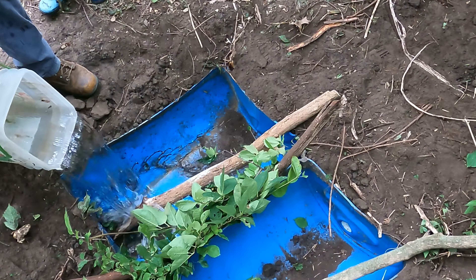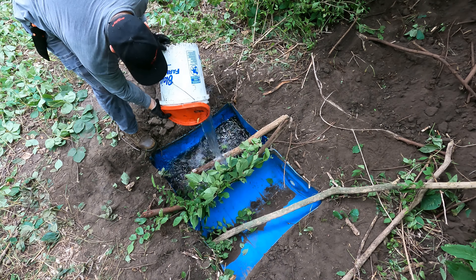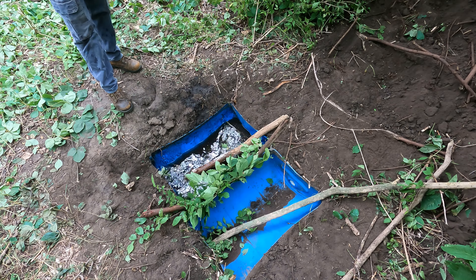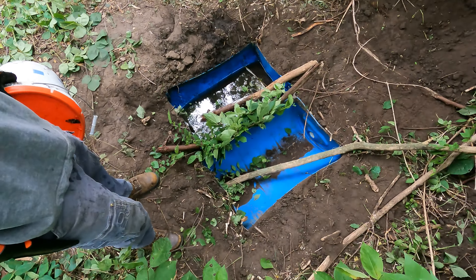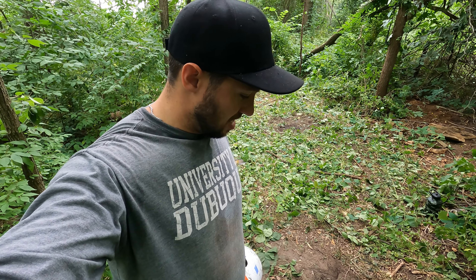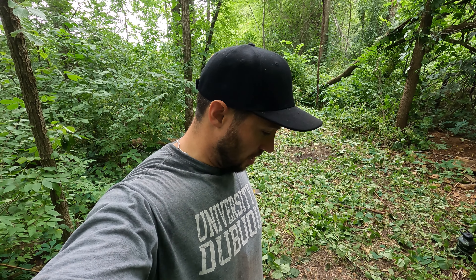I'm going to get some water in there now. I only had a couple buckets of water, so that's as much as I have right now. I'll probably cover this other side with a bunch of brush just so it doesn't look so unnatural. Since it's not holding water quite yet there's no point, but I'll have to come back at a later date with more buckets right before it rains so my scent washes out, and fill these up the rest of the way.